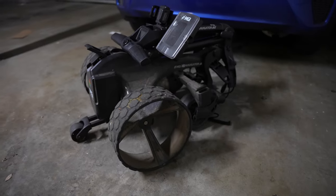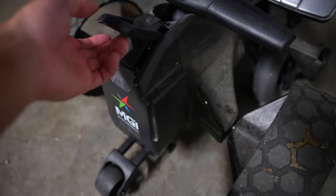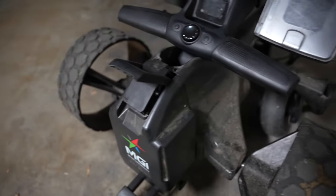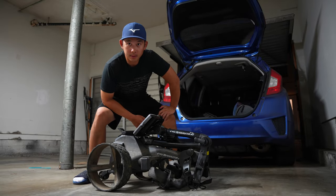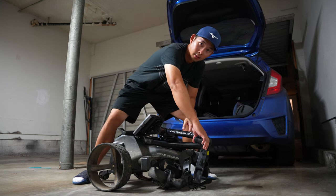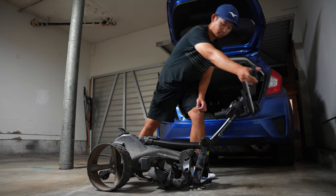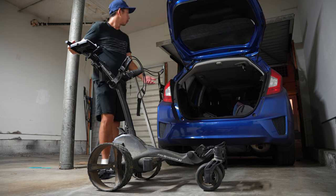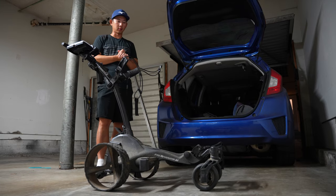This is the electric cart in folded mode, and here's the battery — you can take it off just by lifting it like this, and put it back on just as easily. Unfolding is very straightforward. Before this I had a ClipGear 3.5 Plus and it took me a while to figure out how to unfold that thing. With this one, there's just one clip and that's pretty much it.